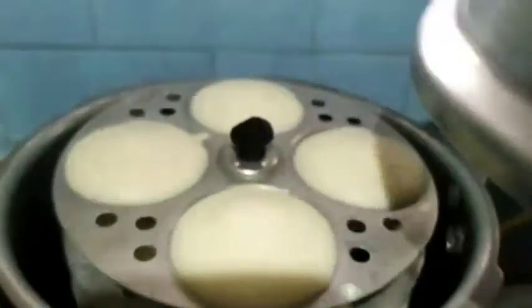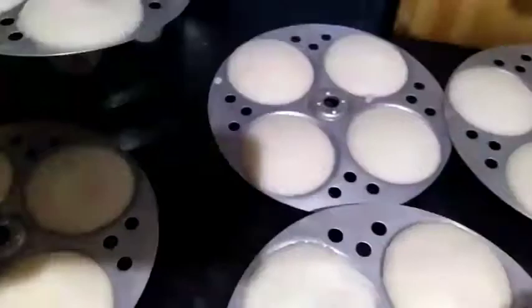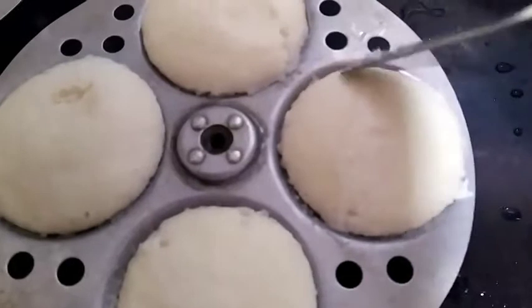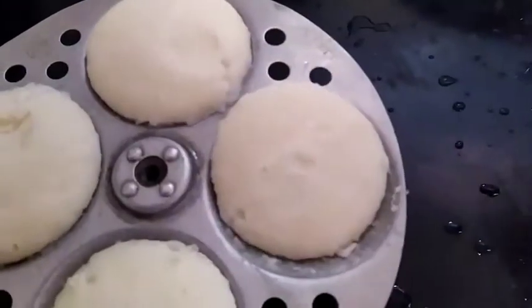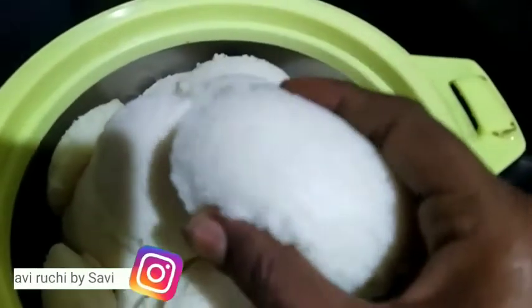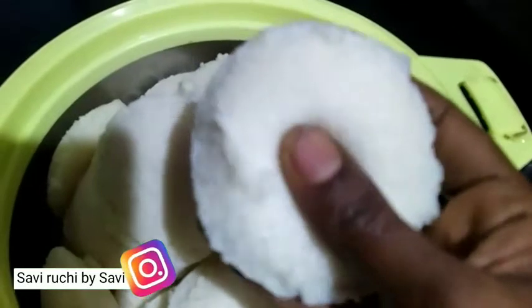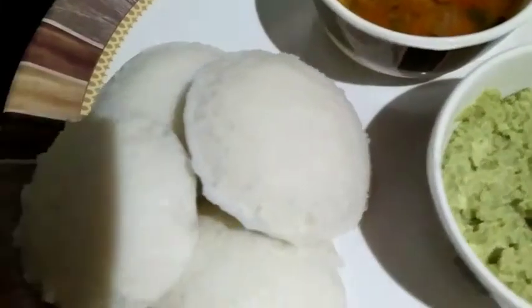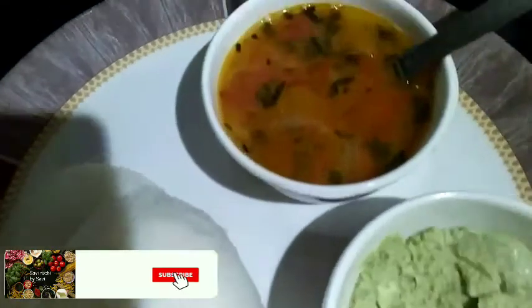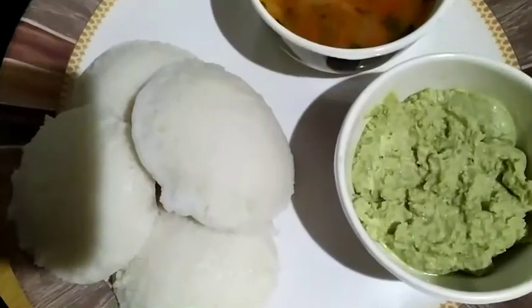Now you can see our hot idlis are ready. Just take out all the plates and sprinkle a little water like this so you can remove them easily. Transfer into a serving pot — you can see they have come out very soft and spongy. Yeah, it should be like this. You can serve with chutney or sambar. For the sambar recipe, you can check my description box. Thanks for watching.